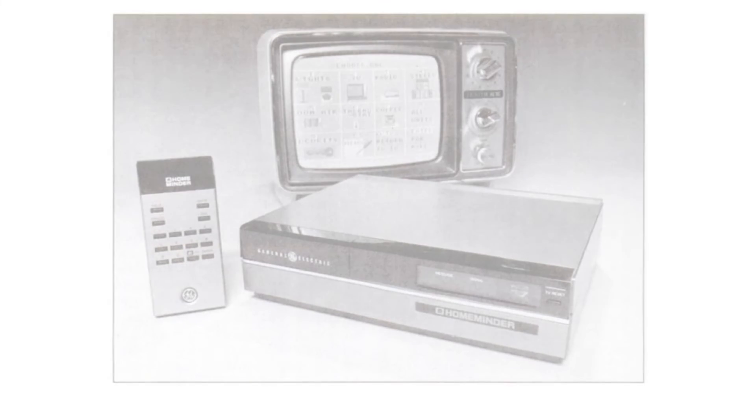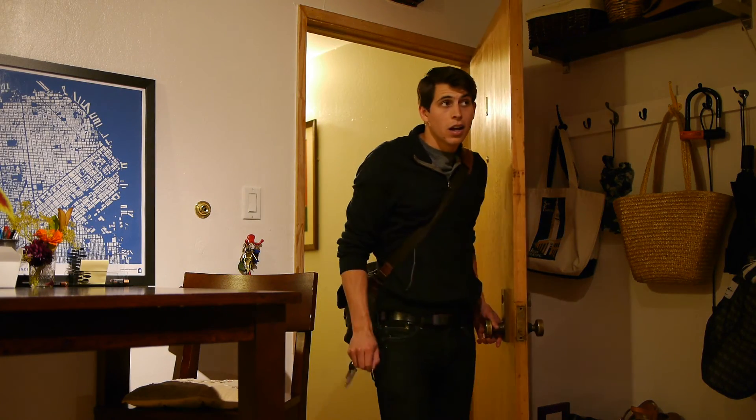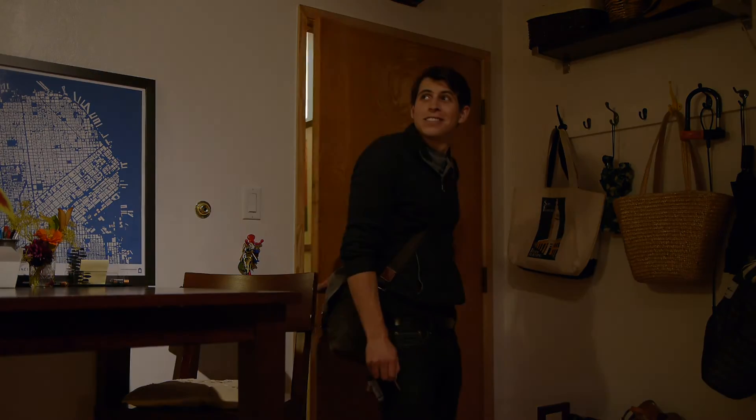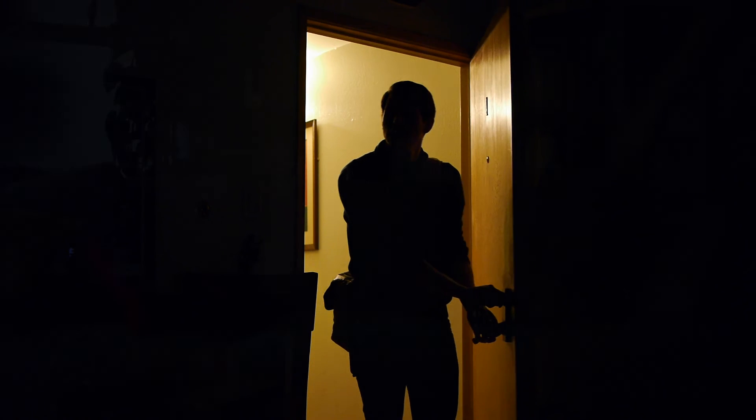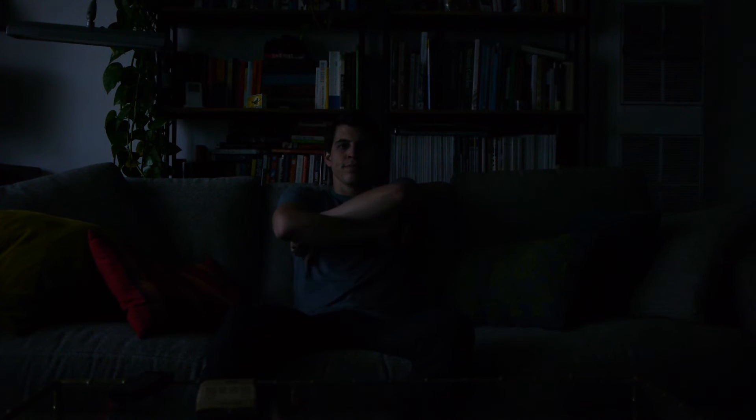Now that you're all set up with the General Electric HomeMinder, you can plug in even more devices, using the simple graphic display and remote transmitter to program them to turn on or off at any time. Arrive home from work with the lights and stereo already turned on. If you arrive early, no problem — just go to your TV set, turn it to channel 3, and navigate through the simple menu.